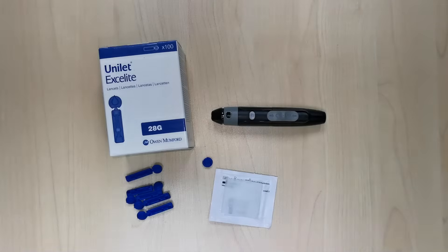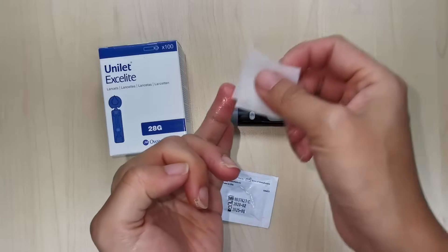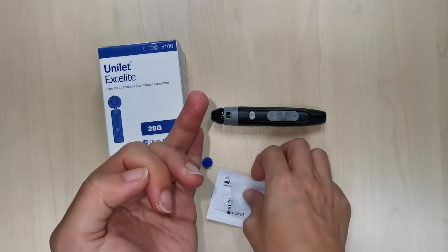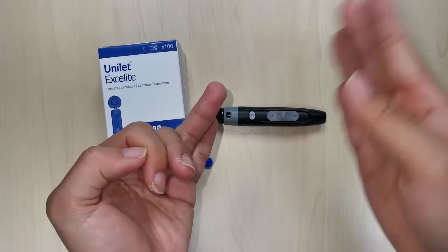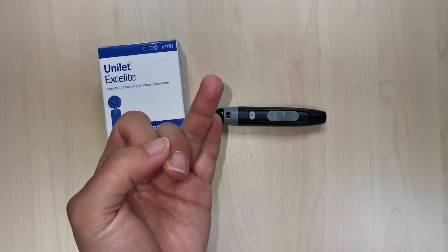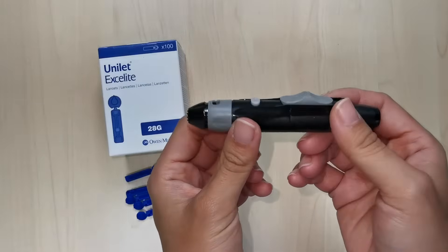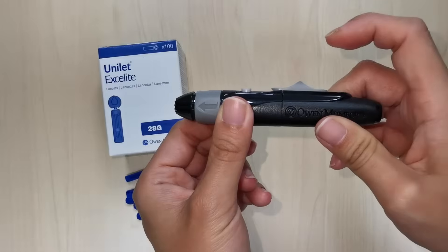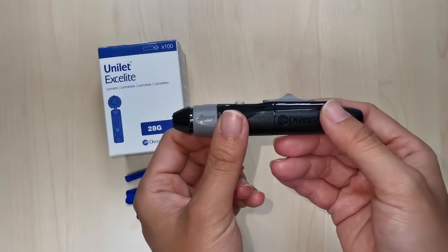How to prick fingertips with a lancing device and lancet for checking blood glucose. To get started, you should wash your hands or clean your fingers with an alcohol swab and allow it to air dry — this is to avoid contaminating your blood drop. Also, do not wipe your fingers dry. Make sure the lancing device is primed by pulling the slider; the Autolet Plus automatically primes when you insert the lancet.